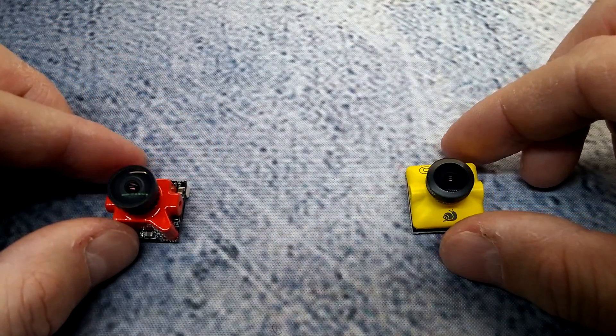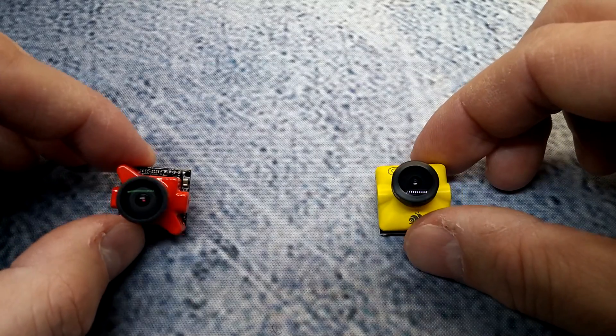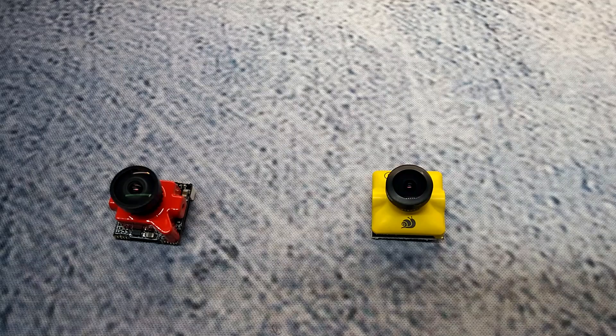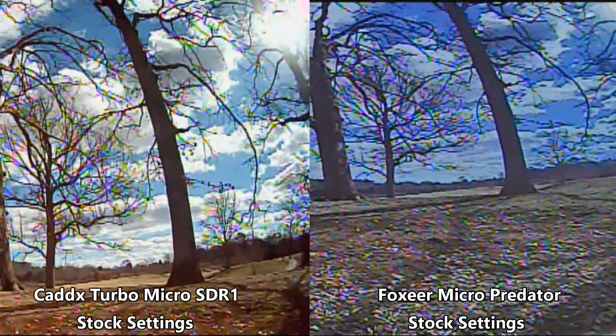Pretty much that's all the features I could find listed for these two cameras. We're going to cut away and get some video footage of these two cameras side by side.